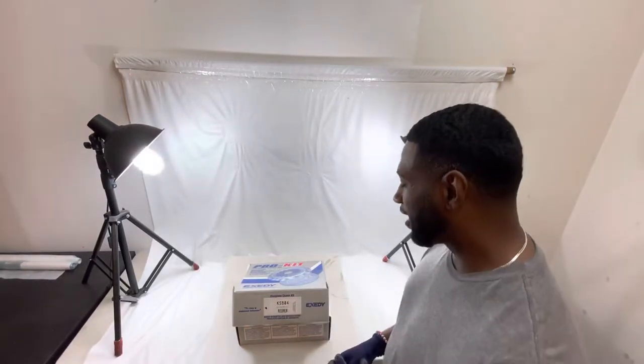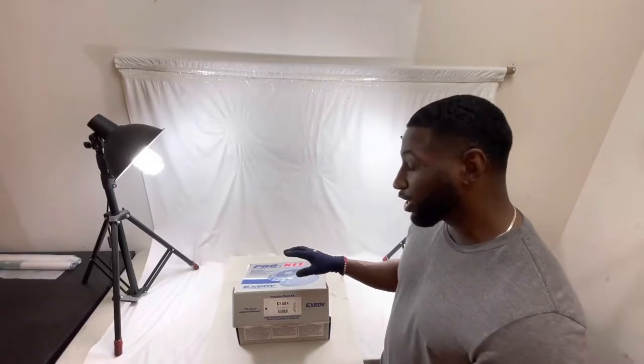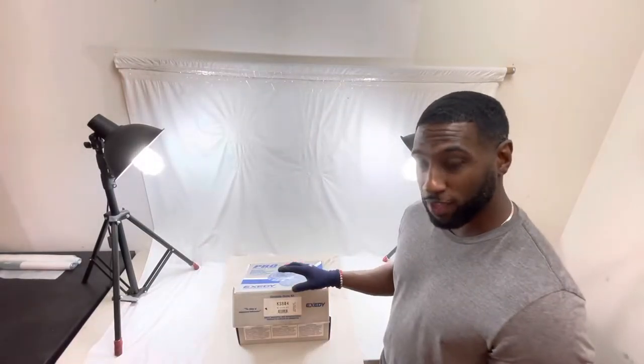Hello guys, it's Jay again here. Kind of a treat for you guys. I have a KSB04 Exit application. The vehicle is going to be for a Subaru 2.2 and 2.5 — non-turbo, that's very important. You know it's non-turbo.